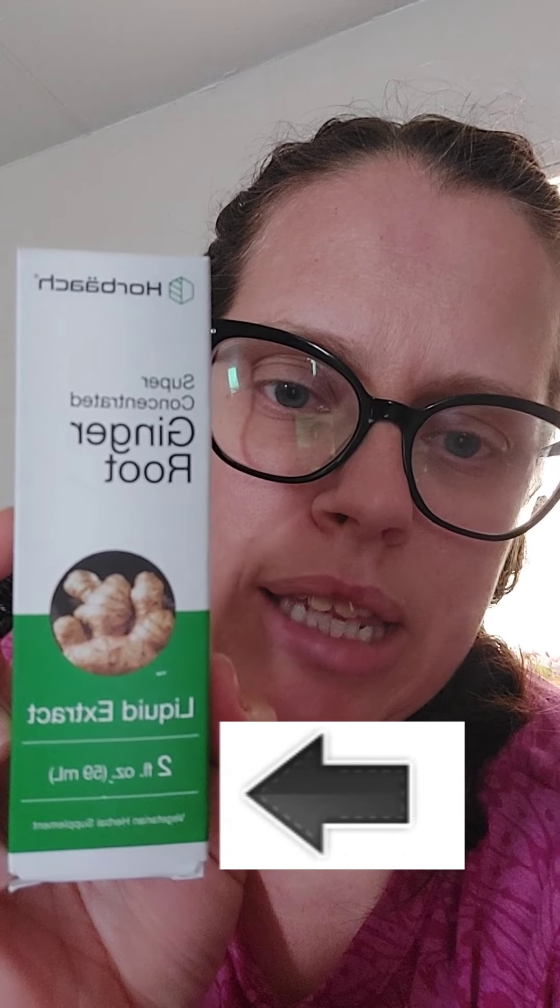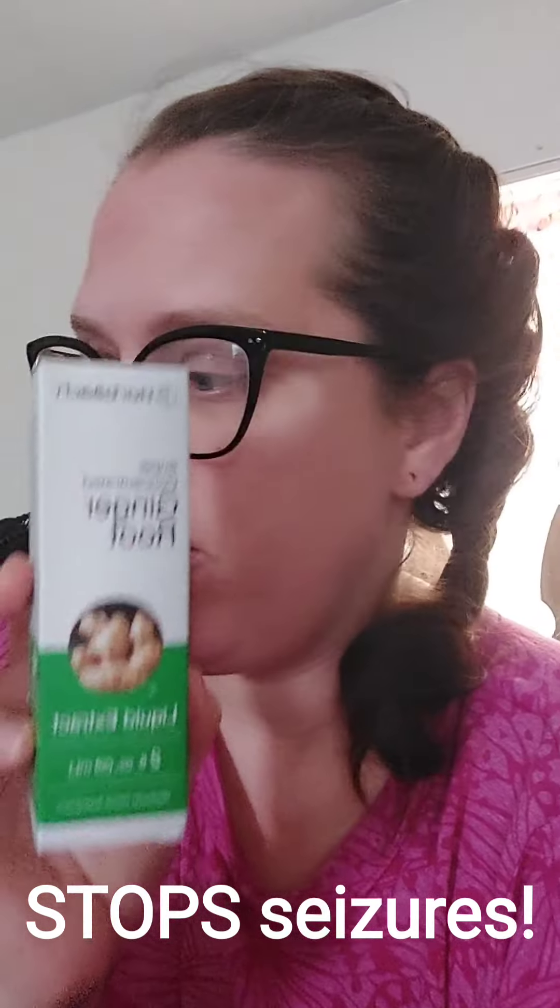Let's talk about seizure treatment tools — these are the things you're going to want to purchase and have on hand. The number one thing that has the potential to stop your child's seizures is this right here: ginger — super concentrated ginger root liquid extract. This is by Horbach, it's on Amazon, and a bottle is about eleven dollars. It is very concentrated. This is my number-one go-to to stop seizures. I haven't found anything else that stops the seizure in my child — this literally will stop a seizure in its tracks, 100%.